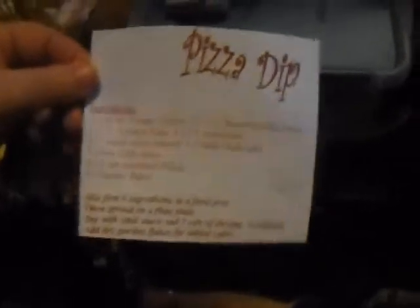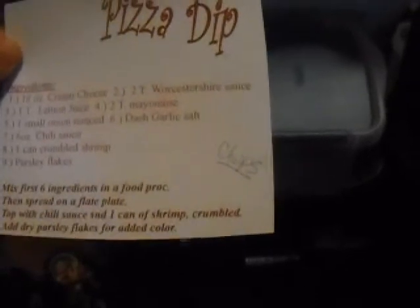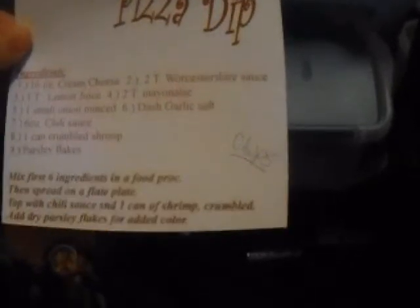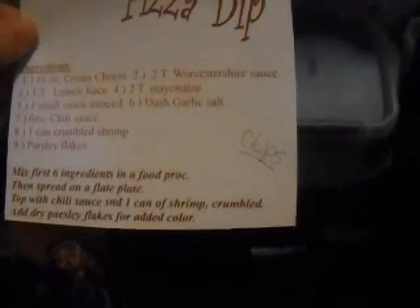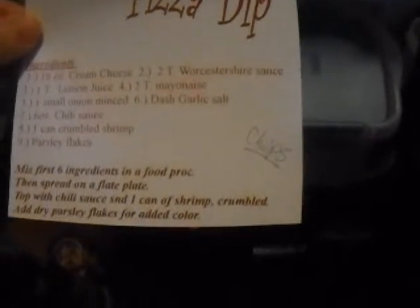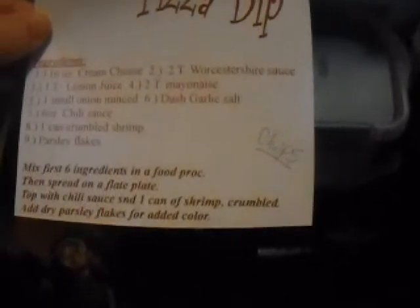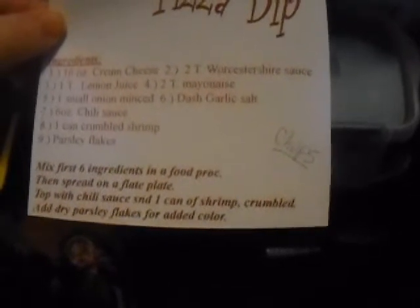let me know in the comments down below. You need 16 ounces cream cheese, 2 tablespoons of Worcestershire sauce, 1 tablespoon of lemon juice, 2 tablespoons of mayonnaise, 1 small onion minced, a dash of garlic salt, 6 ounces of chili sauce, 1 can of crumbled shrimp, and parsley flakes.